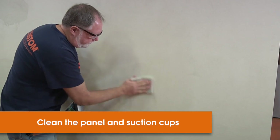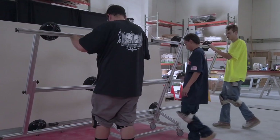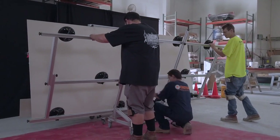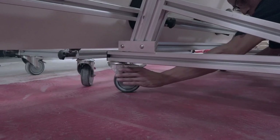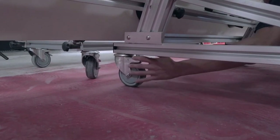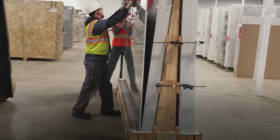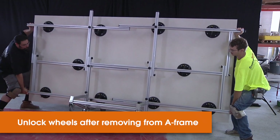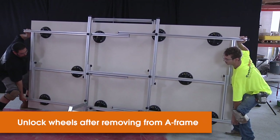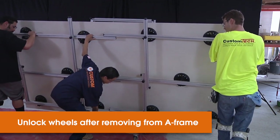Clean the panel and the cups to remove any surface dust, then use a suction cup grip rack to attach the panel. If you're using a rolling carriage, make sure that you lock the front wheels before you attach the panel. Panels typically come shipped in on A-frames, so when removing it from the A-frame, ensure that you unlock the wheels after you've tipped it, enabling transportation.